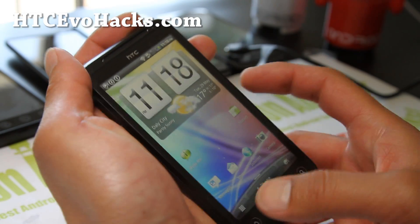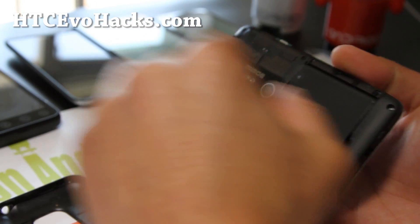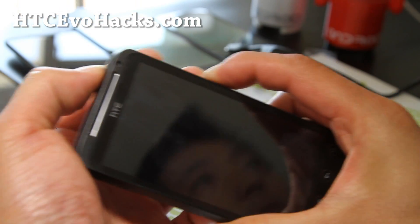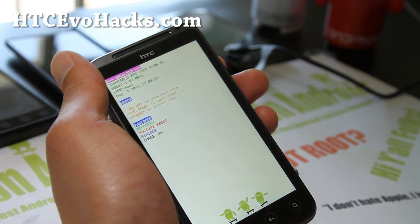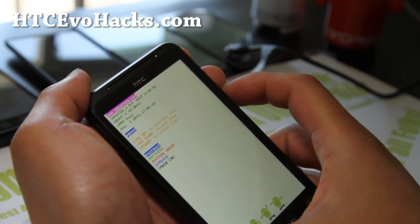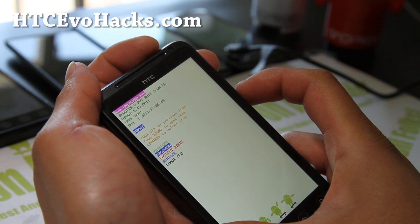Once you've copied the files over, we're going to reboot into 4EXT recovery. The simplest way to do this is take the battery out and hold down the volume down and the power button — I think this is the fastest way. You can also turn off fast boot in settings, then power off and get into it that way, but that's a lot more steps. Once you're in the bootloader, select recovery.